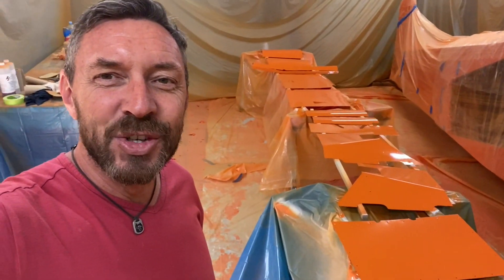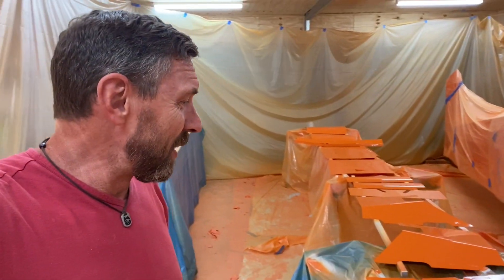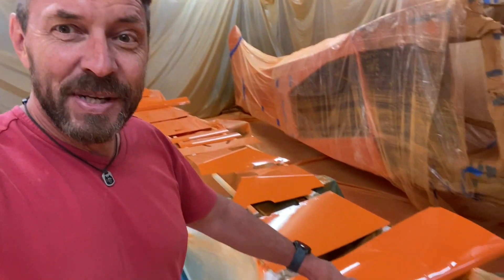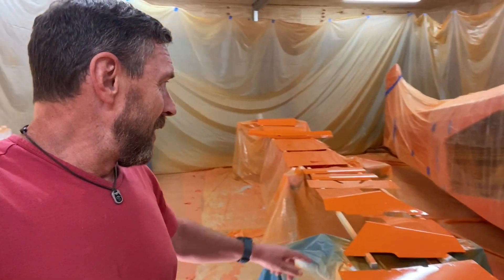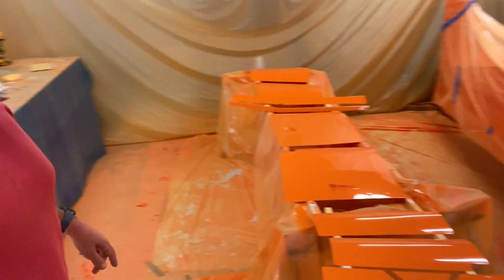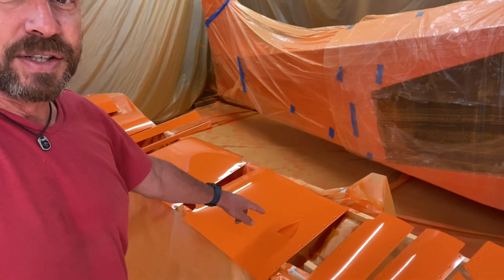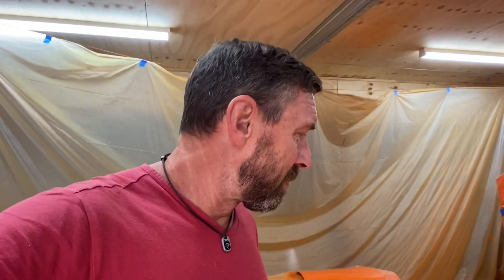This is where I'm at at the moment — this was today's job. You can see here all the parts of the boot cowl, and these pieces here are the panels that go underneath the doors. I've got the ones where I put the knacker vents in — they go on the forward part of the boot cowl. It's been a huge project, and to be honest, one that I didn't enjoy a whole lot.